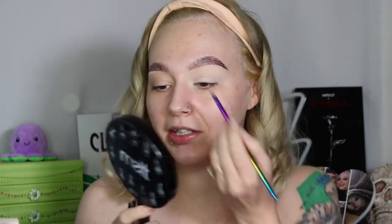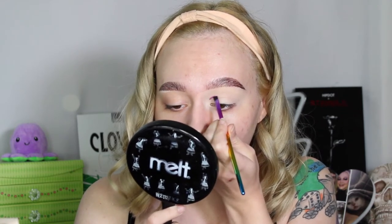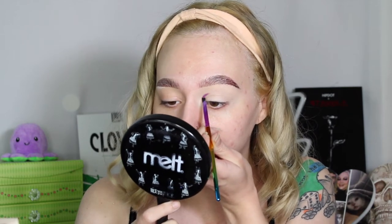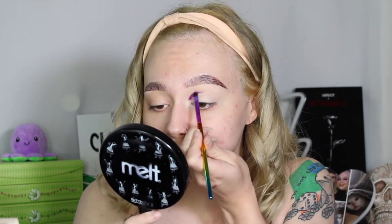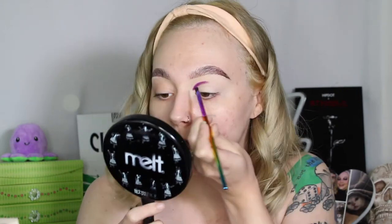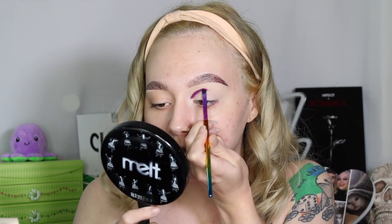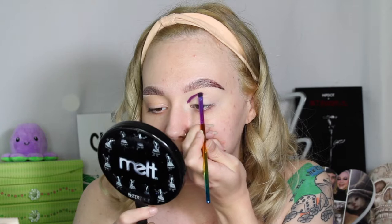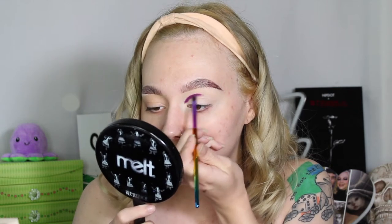I usually like to do this after I do one eye so I have an idea of what I'm doing, but let's just see — this is applying very nicely! I'm just going back and forth with windshield wiper motions, trying to map out the shape I want. The smaller the brush, the more precise you can be — I usually try to take smaller brushes so I have more control and can get every little detail, even if it takes a little more time.